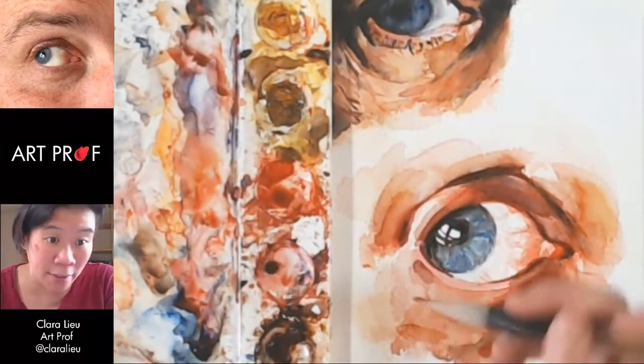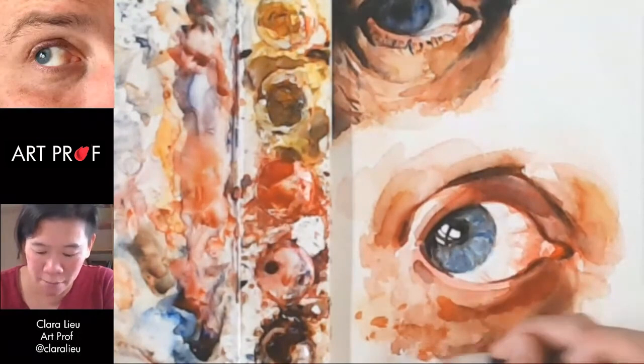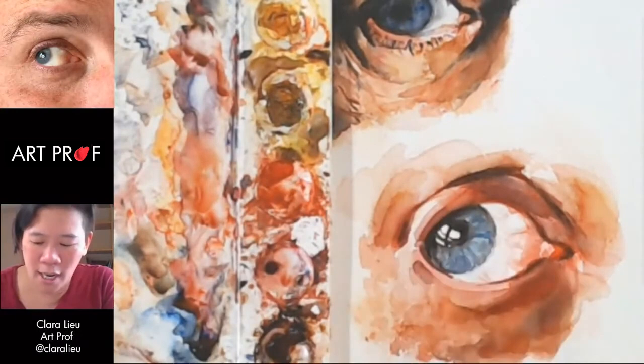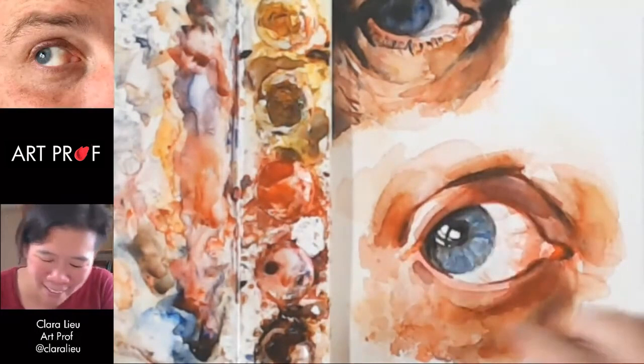The eyelashes are really prominent — you can really see them well. Some of these are pretty small, so I'm going to make them real small, then dab them again. Put it down, take it away. You have to be conscious of how harsh a mark is — is the mark really hard and crisp, or is it more flowy? Sometimes I even use my finger if my towel is not nearby.